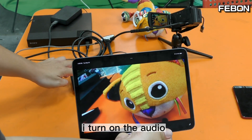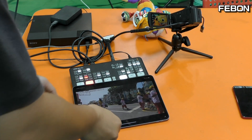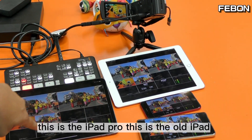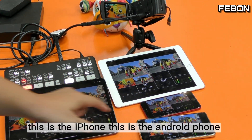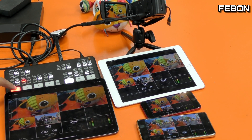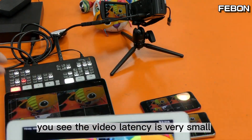I turn on the audio. Not only one device — at the same time, 4 devices can display this video: this is the iPad Pro, this is the old iPad, this is the iPhone, and this is an Android phone. You can switch between multiview and PGM.